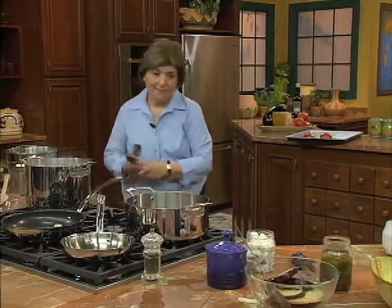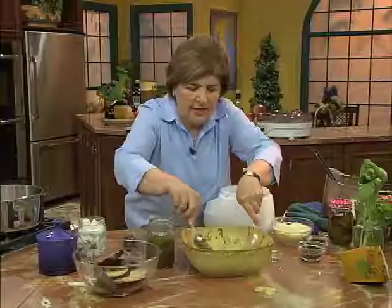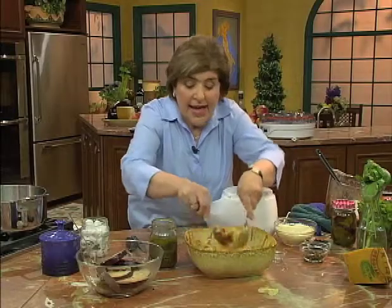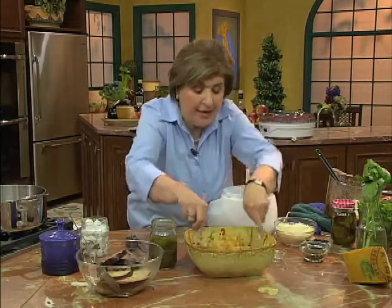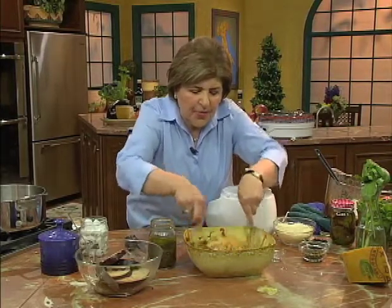So now I'm going to toss it. Why this pasta is perfect for this is because it has all kinds of little grooves, so it can pick up the sauce. And you want to take just a bit — and I mean a bit — of the cooking water after you toss this, and add it to this. This will help to make the sauce a little bit smooth. But I really think it's great just chunky like it is. But that's an old Italian trick — putting a little bit of the cooking water in with the pasta.